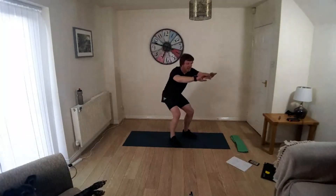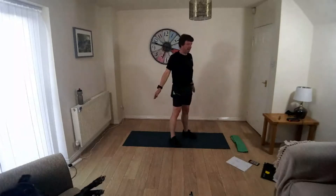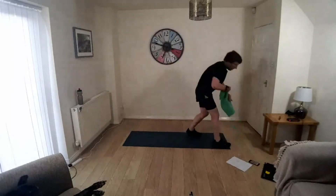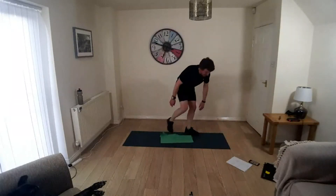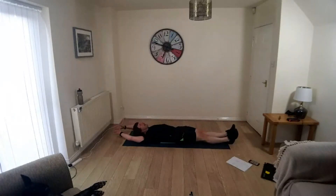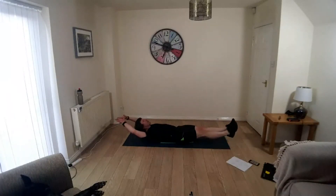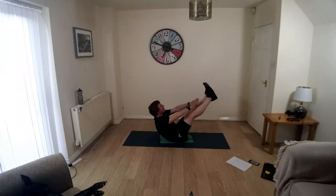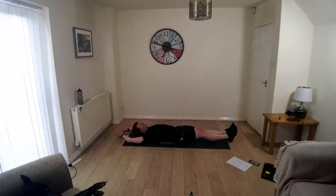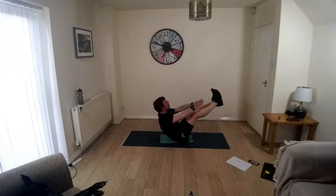We're going to go down to the mat, lying on your back. Extend the legs, extend the arms, engage the abs. Lift the shoulders away, lift the heels away, bring them up. Take the hands towards the toes. Control, back to the mat and repeat — nice and long.